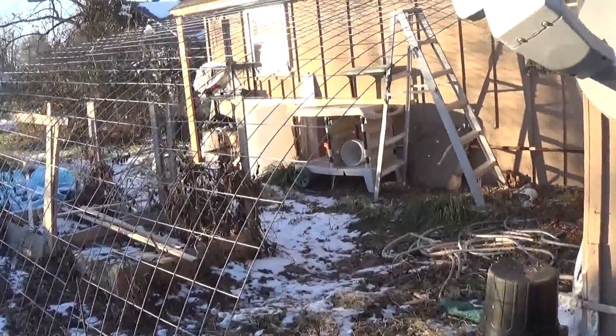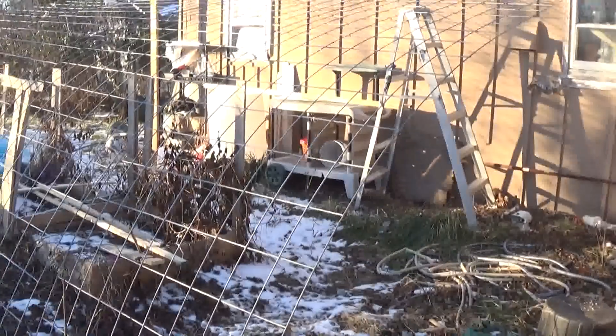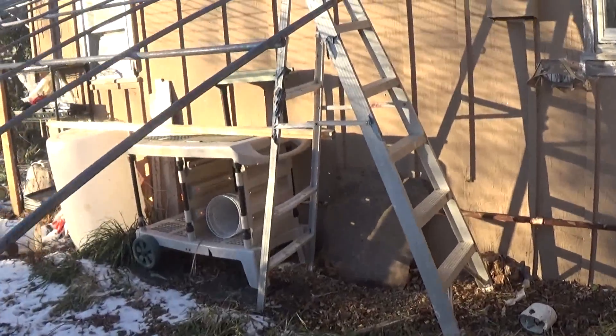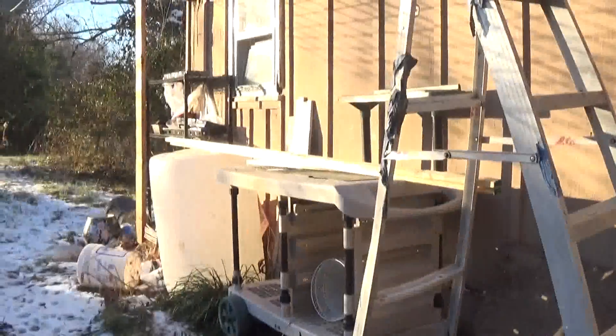I haven't got the greenhouse lean-to done yet, but I found an amazing find in the trash. Someone actually threw away a potting cart that I've added to the possible use of this greenhouse.